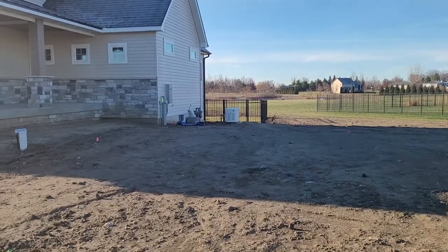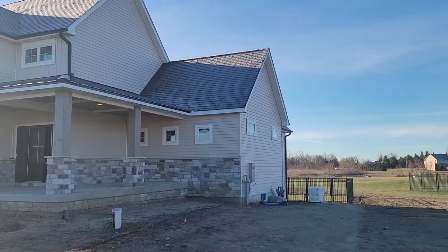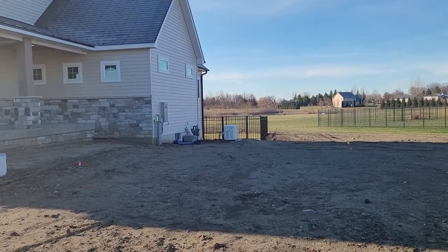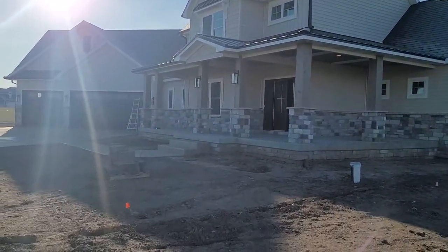It's cold out here today — I can see my breath. I'm wrapping up a job today that was really cool for me. I'm glad I was able to do it for this customer. I was able to sell them a riding lawnmower with a plow, their Generac generator, and fortunately do all the low voltage and future-proofing in the house.